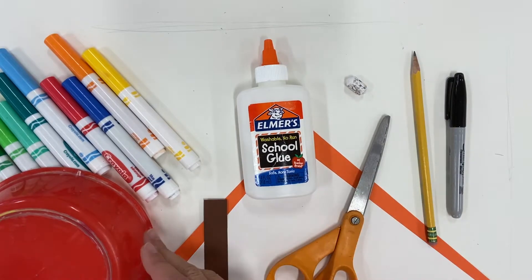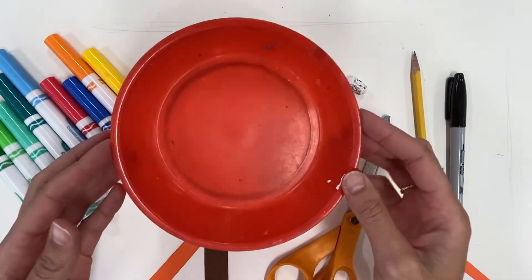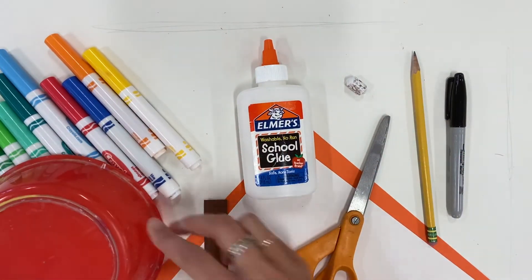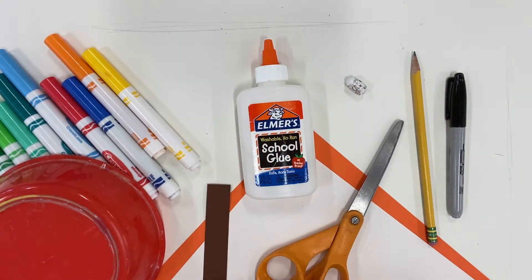You'll need something circular for tracing — about the size of a CD. I use this bowl, but if you have a CD or something similar that's great. And you'll need a little brown strip of construction paper. Now would be a good time to pause the video and collect the supplies that you see on the screen.